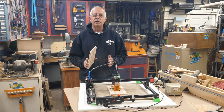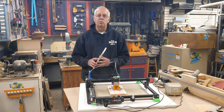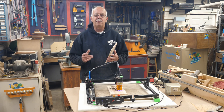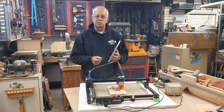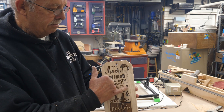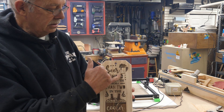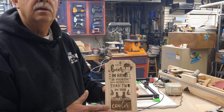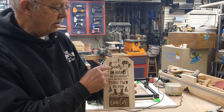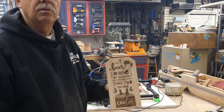Another thing the air assist has really helped with is keeping your project from catching on fire — and yes, that's happened. Here's an example from before I used air assist. On this sign you can see it burned out the middle of the O and the D — those actually caught fire. With the air assist, it tends to just blow that out so you don't get this burnout. On another project while engraving a beer mug, the whole corner of the board caught fire and I had to shut everything down. The air assist makes a huge difference for fire prevention.